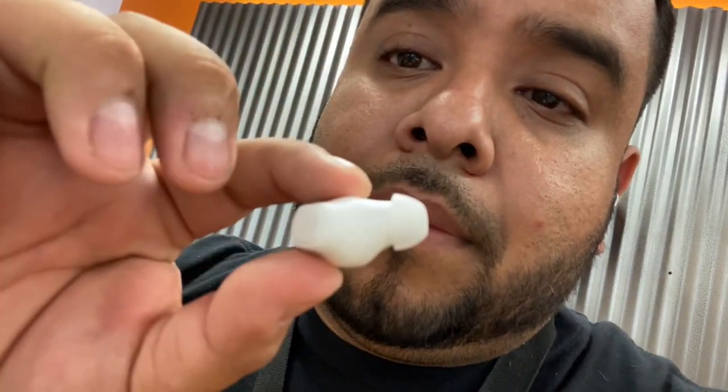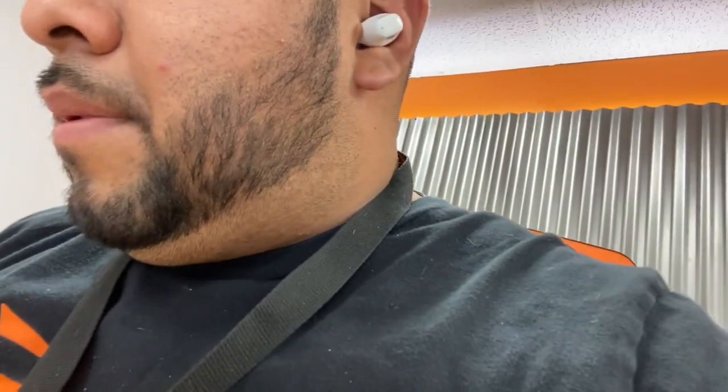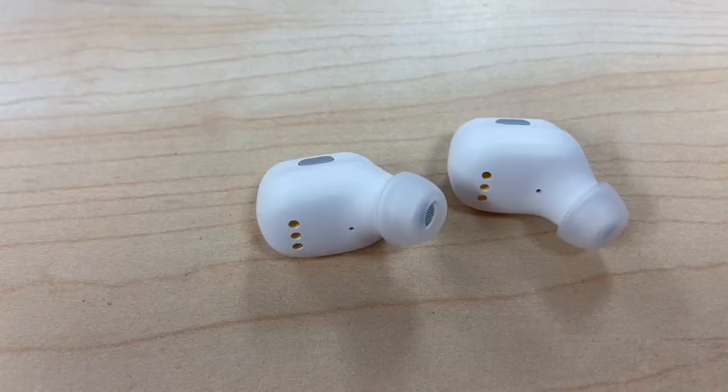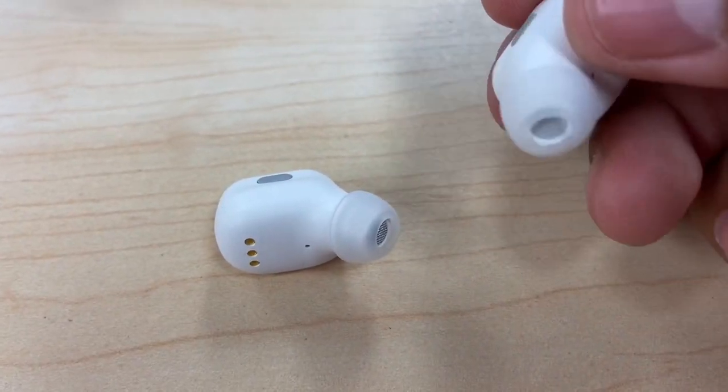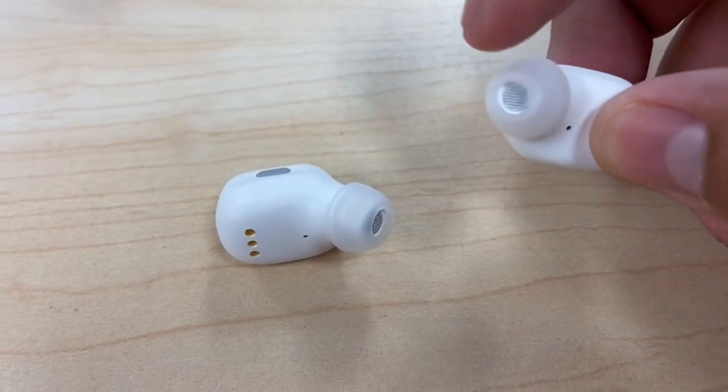Once installed, this is what they look like. They're very comfortable and easy to take out. The earbud tip fits right in the ear and you can adjust it wherever you want. I'm playing some music to see how they sound — they're pretty loud and very smooth, very comfortable.